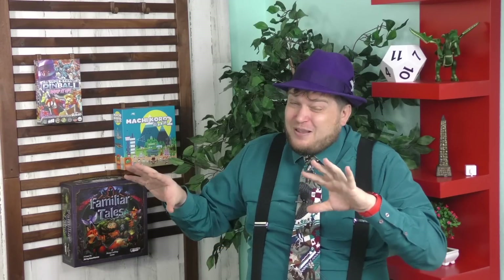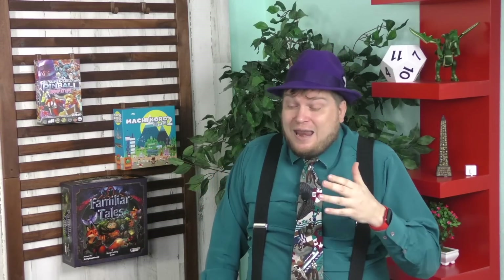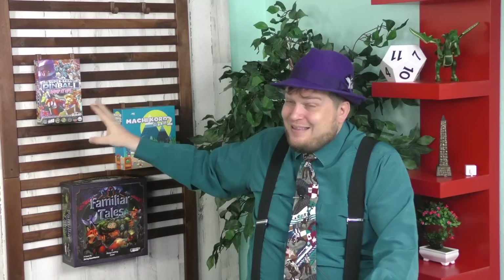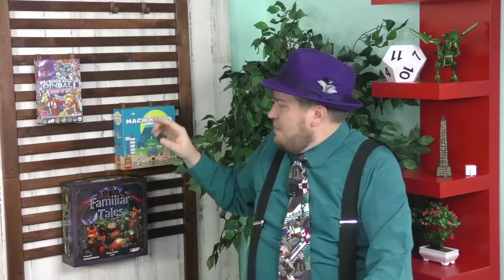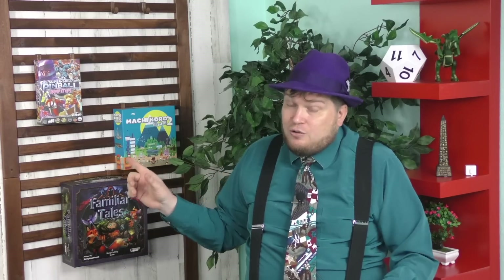My least favorite one is the team one, and that's because I don't really want to work with someone else as much — I'm kind of focusing on my own thing. But it's still a fine table. My favorite in here is the casino one, but I found all of them to be fun. The reason the teammate one is possibly my least favorite is because by its very nature, Super Skill Pinball is a bit of a multiplayer solitaire game. Yes, one person rolls the dice and everyone works off those, but you don't really affect each other — except in that teammate one. If that's a problem you have with Super Skill Pinball, you'll like that that table is included.